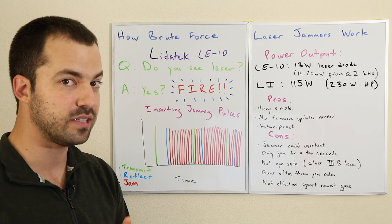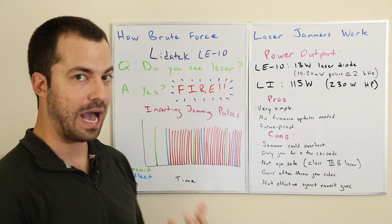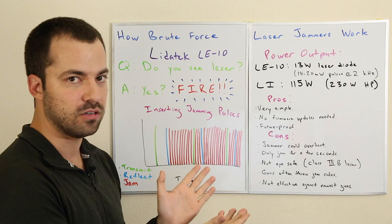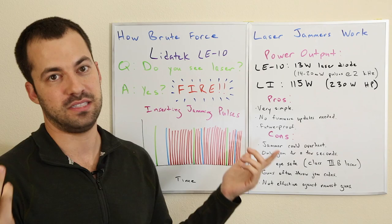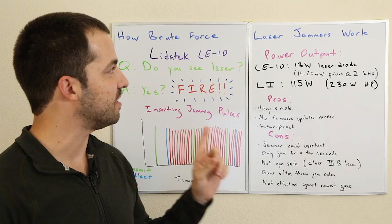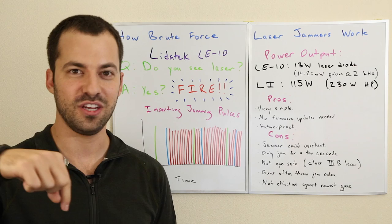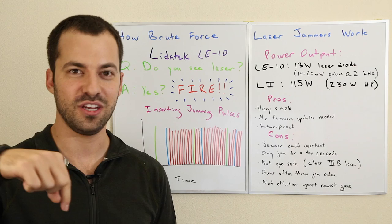So there you go — that's a look at the Light Attack LE10 and brute force laser jamming in general. As you can see, there are different ways of doing it, and it's not necessarily about having a really powerful diode. It's just about confusing the laser gun so it doesn't know which pulses are valid and basically throws up its hands. If you want to see my video on how traditional laser jammers like the LI work, click the video. Other videos on radar, lidar, and more are in the video description. Thanks so much for watching, and I'll see you guys next time!